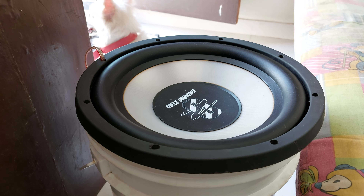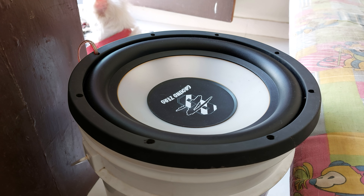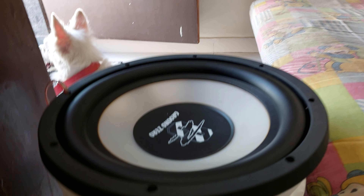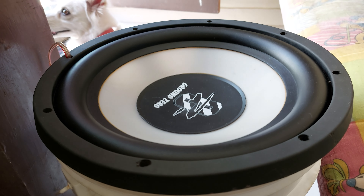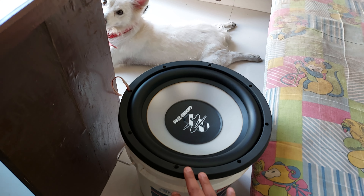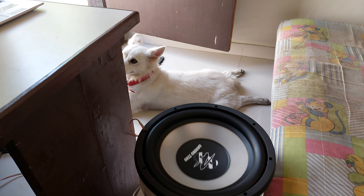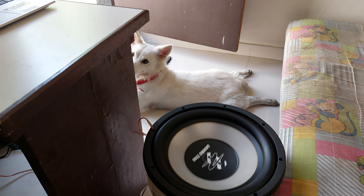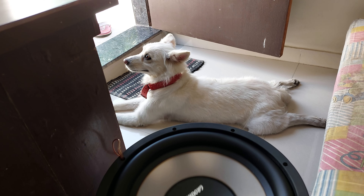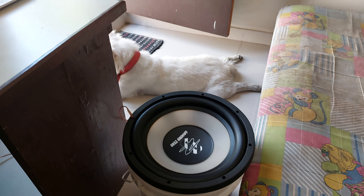Starting the frequency sweep: 15, 20 Hz... 30 Hz, 45, 50, 55, 60, 65, 70 Hz - my dog is scared. 80, 85 Hz.